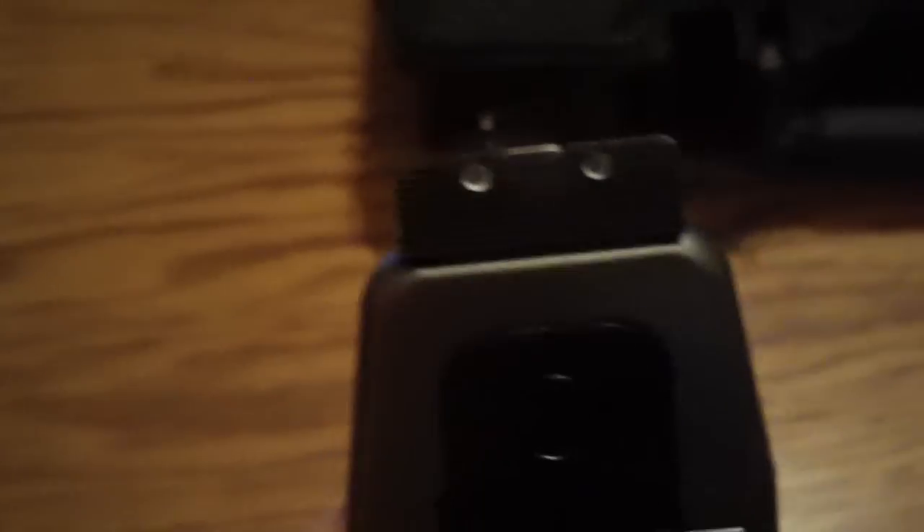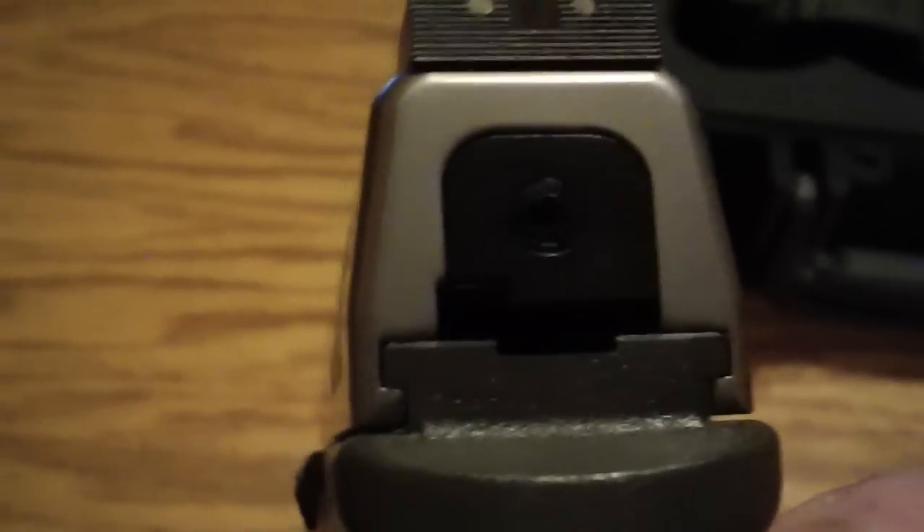NRA tag hanging out of the grip. Is it loaded? Nobody knows. Actually, you see there? It's not loaded. If it was loaded, that'd be up. And it's got, on the back, a nice little indicator that shows if it's cocked or not.